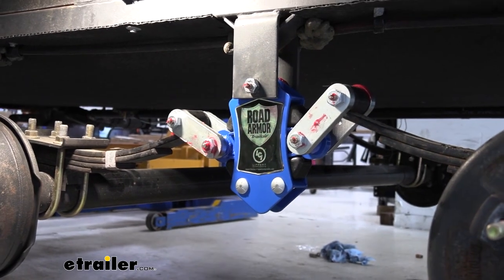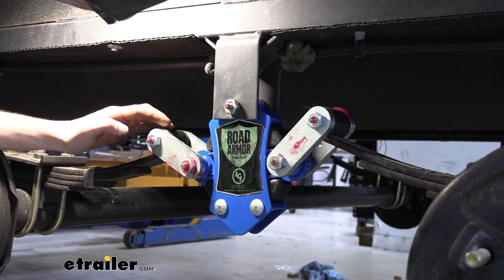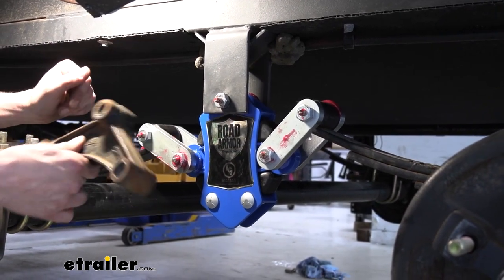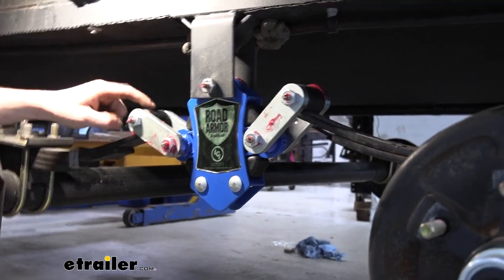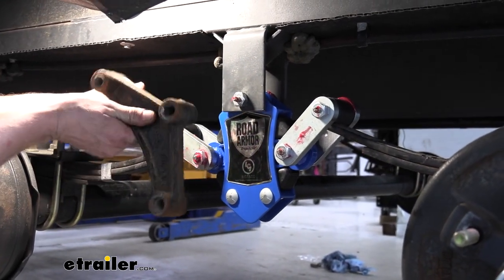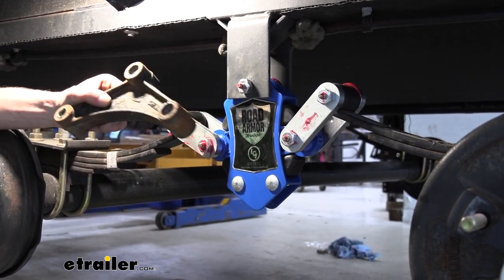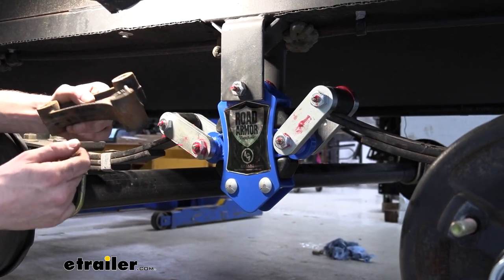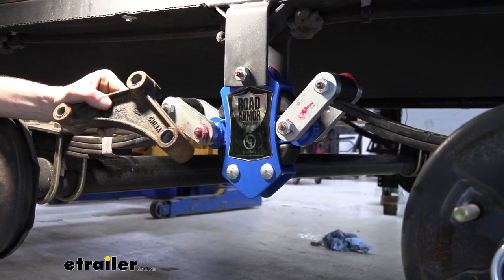I highly recommend upgrading because if you just put your wet bolts in with the regular plastic bushings, it would be okay as long as you don't grease the bushing. But if you were to lubricate a plastic bushing, the grease can actually deteriorate these plastic bushings and cause them to prematurely fail. With a bronze bushing that is continually maintained and greased when you use your trailer, it will outlast your plastic bushings significantly. We can already see that the factory plastic ones on this 2022 trailer are already starting to fail.